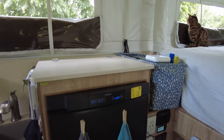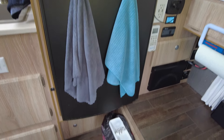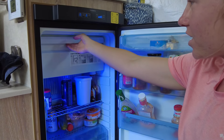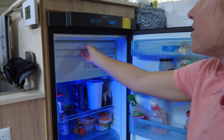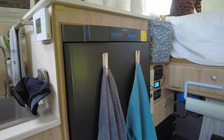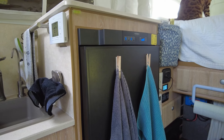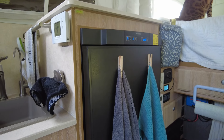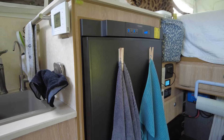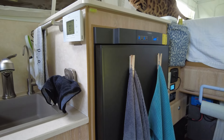Another important part of our power system that really helps us make it off-grid is the three-way fridge. It can run on 120 volts, propane, or 12 volts. A lot of the time when we're not plugged in we'll just run it on propane to save our battery, and the fridge can run off one propane tank for several weeks. It really works out well when we're a little bit tight on energy.